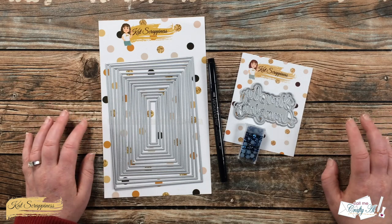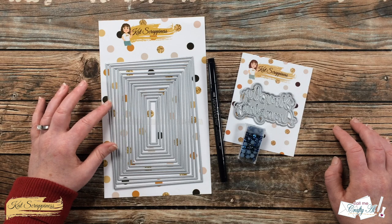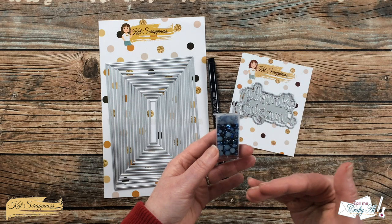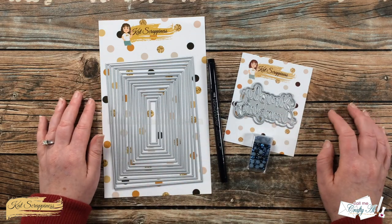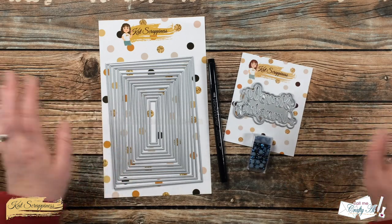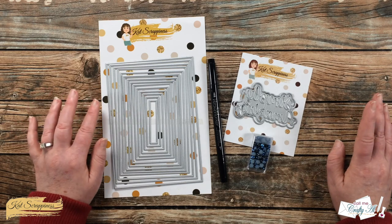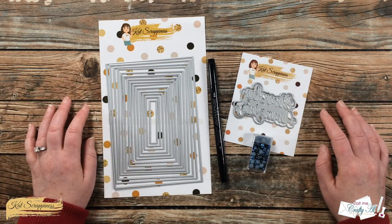In front of me are the main supplies I'm going to be using: the Never-Ending Rectangles in five by seven, the Simply Amazing With Shadow die set, Midnight Sky pearl mix — I like that there are two different colors on the pearls — and I'll be using my Versa marker with some silver embossing powder. I'll have all these products linked in the description box below, as well as the entire Cat Scrappiness store. If you have any questions, leave them in the comment section below.